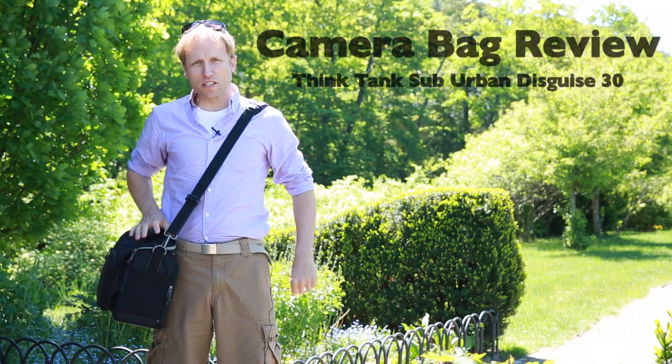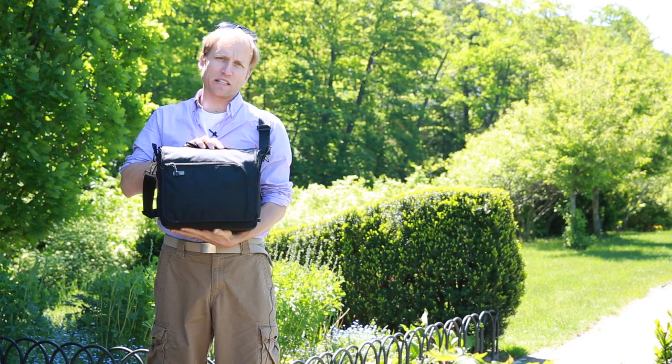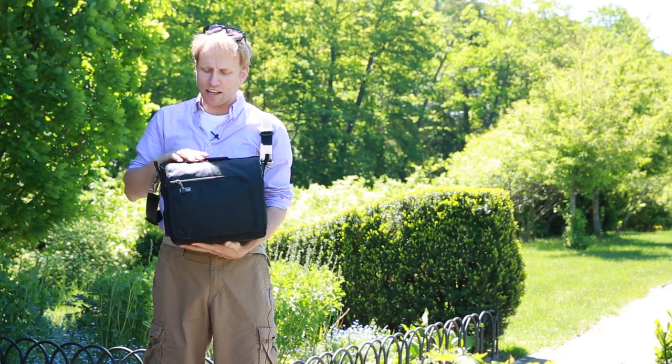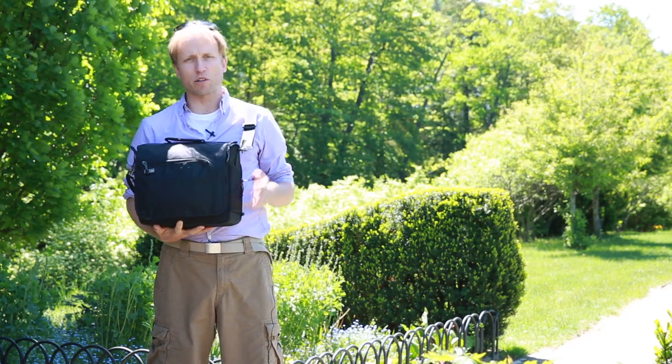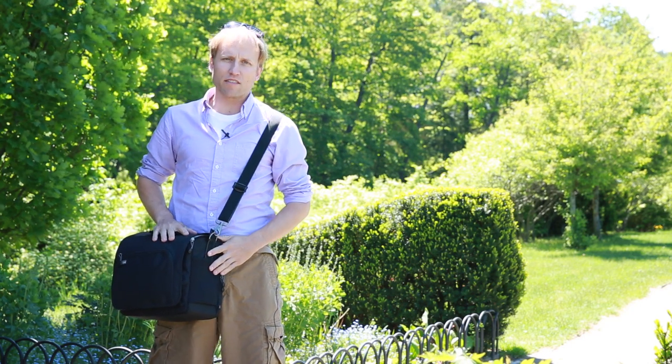I want to spend a few moments talking about this new line of bags from Think Tank. This is their Suburban Disguise line — this is the Suburban Disguise 30, the largest in the line. I did a quick one-minute review of this in my spring into summer giveaway because this is one of the bags, one of the items that I'm giving away.